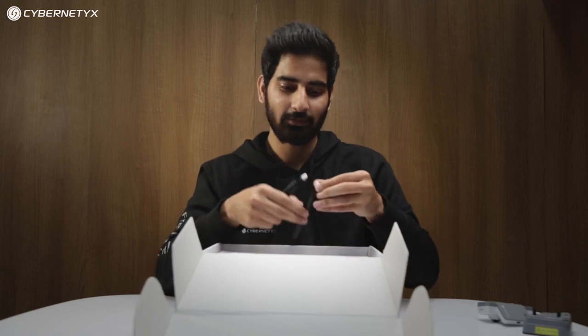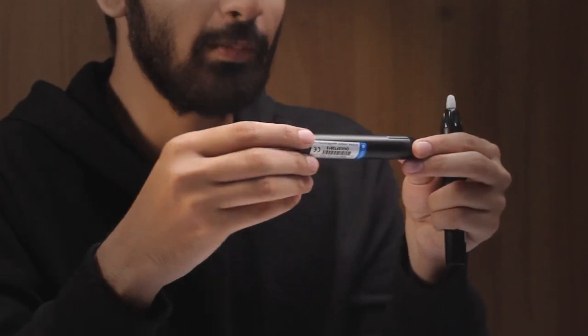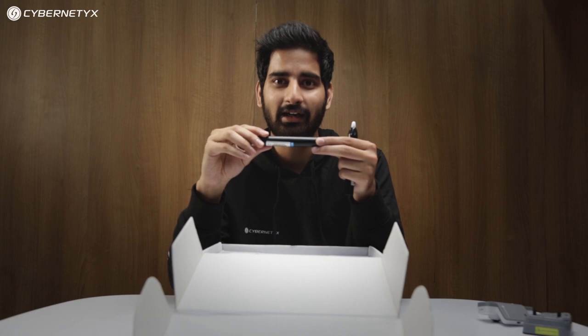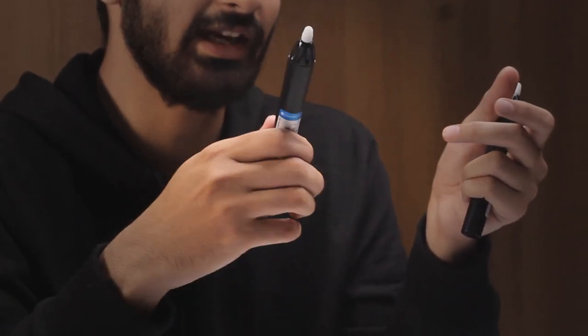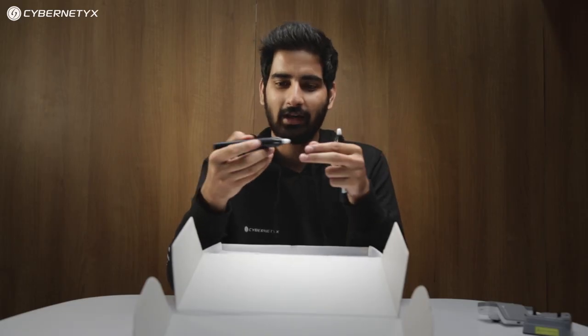The Iris 9 unit comes with two supercapacitive styluses. You charge these for just three minutes and they give you backup of up to three to four hours. They don't contain any lithium battery inside, so they're pretty lightweight. It feels very natural to use them — just like using a whiteboard marker.